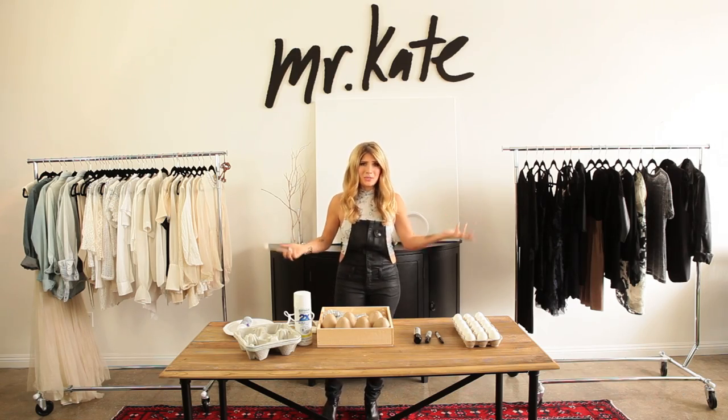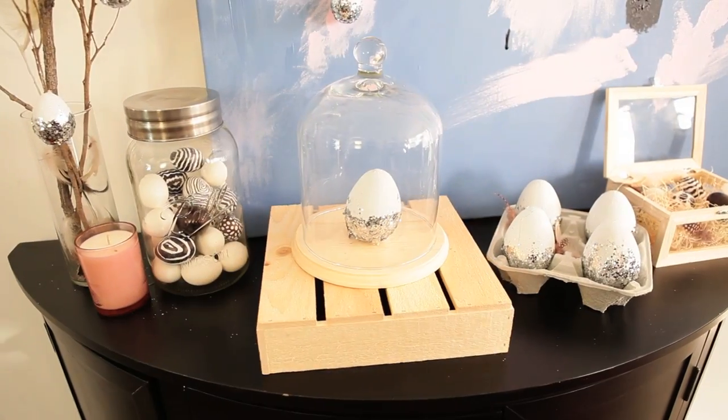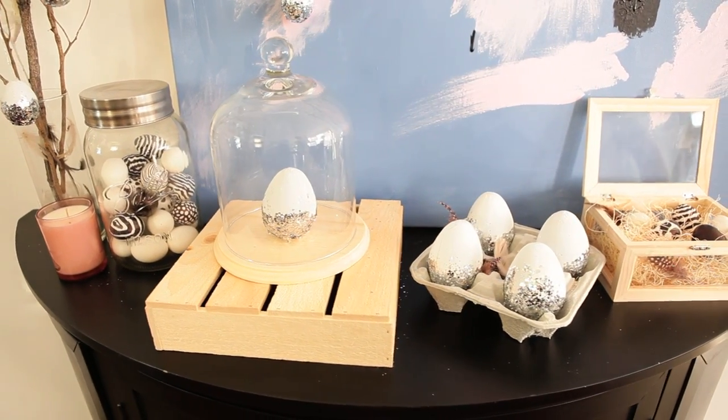Hey guys, follow me on Snapchat by the way — Mr. Kate. Anyways, like what I said in the Snapchat, we are filming a video for Easter. I'm really excited. I am approaching these Easter DIYs a little bit differently. I am inspired by spring, which is all about rebirth, rejuvenating your home, bringing in some color. But I am going to approach all of them in a cohesive manner because I want them to all be one vignette in a sort of interior design motivated way.